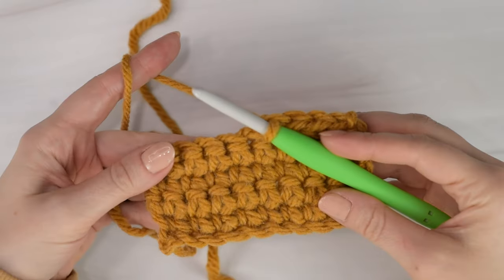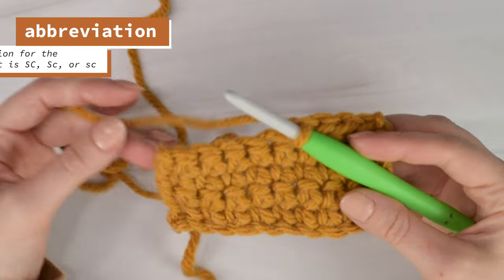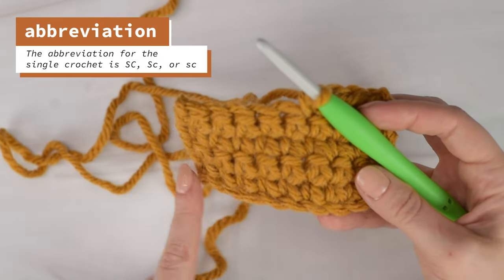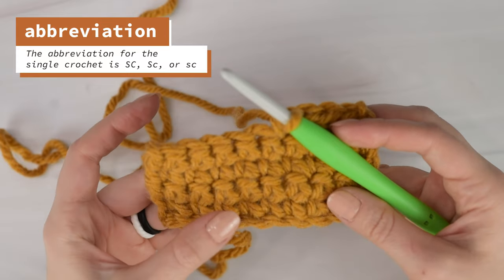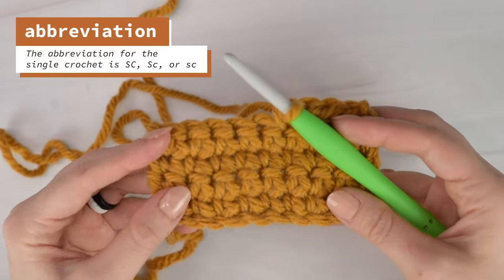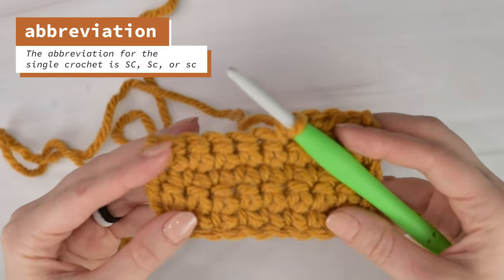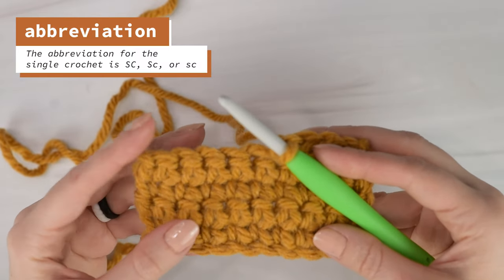Here I already have a swatch started so we can get right into learning the single crochet stitch. I just made a foundation chain and have a few rows of single crochets made. In my last beginner's guide to crochet video, lesson 3, we learned how to crochet the foundation chain, so feel free to go watch that video first if you need, then come back here to learn the single crochet stitch.